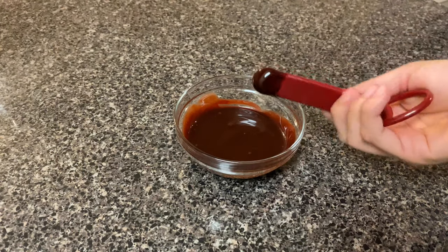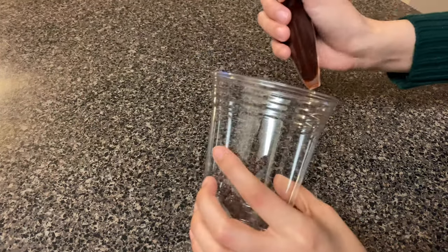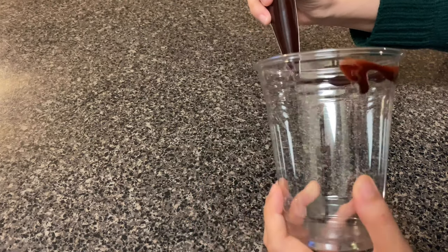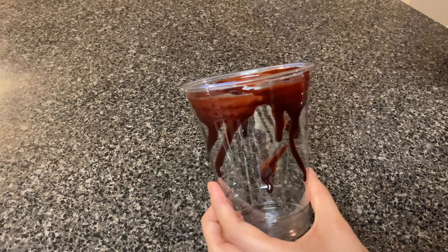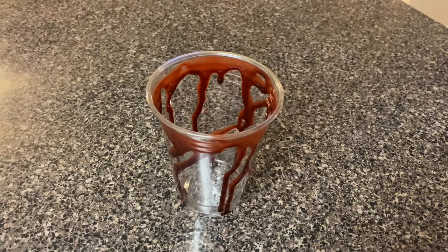Go ahead and also add the chocolate sauce to a piping bag, trim the top of your piping bag, and then just add as much or as little chocolate sauce to the rim of your cup as you would like. I wanted mine to look super bloody so I added a lot to mine.